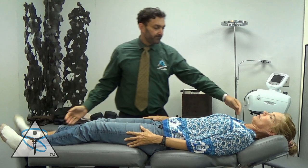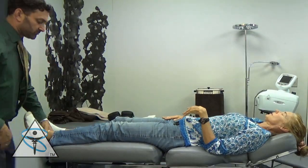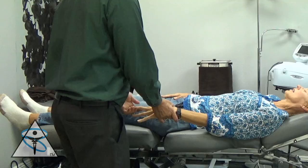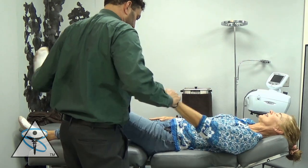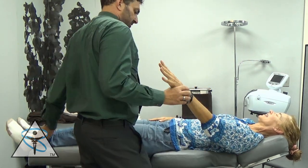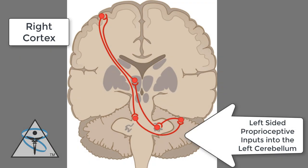So here we get her up and check her balance again. At the end of our session, we still adjust her left ankle, her left knee, her left hand, and also with this left cerebellar exercise, her left elbow. The reason for that is, once again, it's to stimulate proprioceptive inputs on the left side.